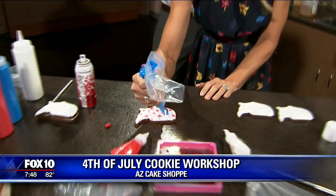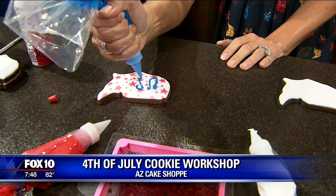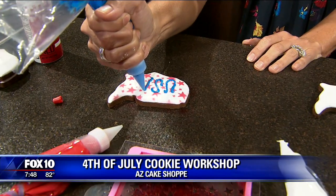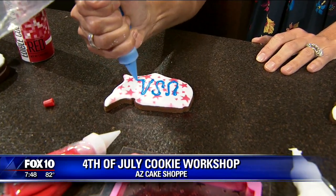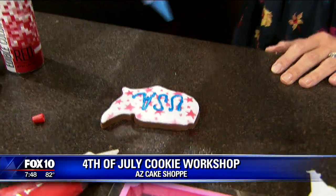You guys are offering these classes today and tomorrow, and then throughout the year with different classes. Do people need to sign up? You do — you can register online through our website azcakeshop.com, or you can give us a call to set it up. We're actually a home-based business in Northeast Phoenix. Well, this is so cool — are we banned from all your classes? You are doing a great job! Thank you so much for coming in, happy Fourth of July. Happy Fourth — we'll be right back.